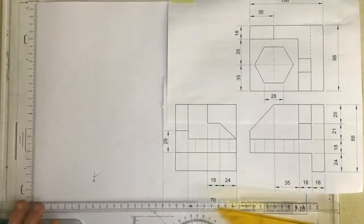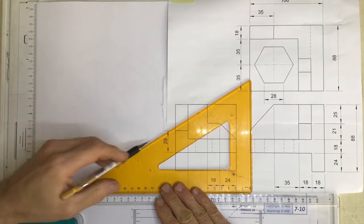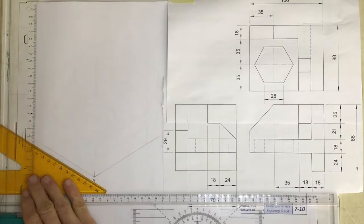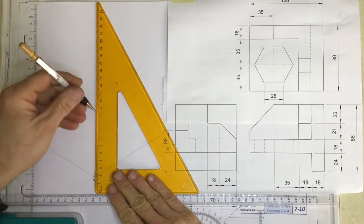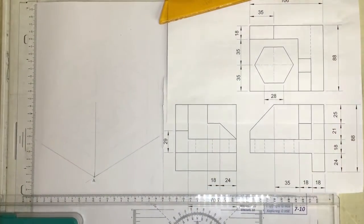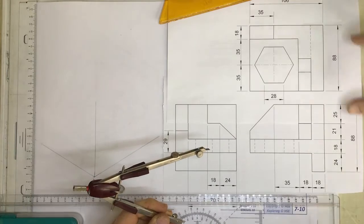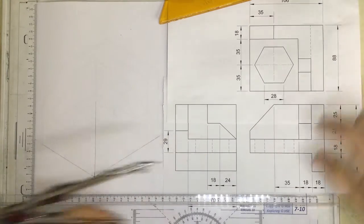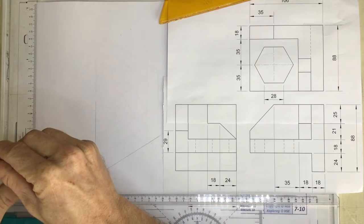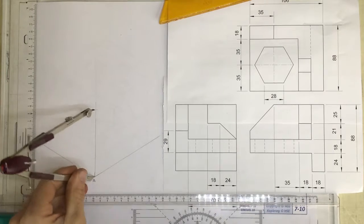The first step is to draw a fish tank. I'm going to start by drawing three very important lines from point A: a line going out one way, a line going out the other way, and a line going straight up. On those lines I need to measure off the length, breadth, and height of this object. The height and the breadth are both 88, so I'm going to set my compasses to 88 — my height is 88 and my breadth is 88.